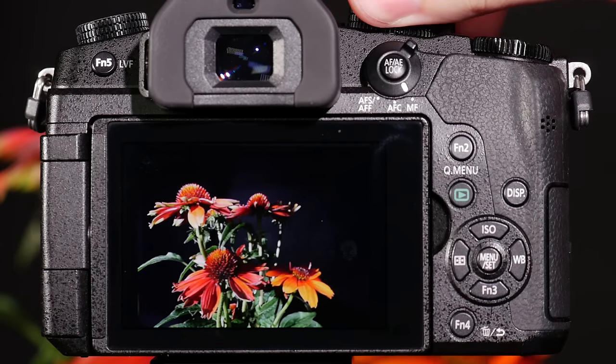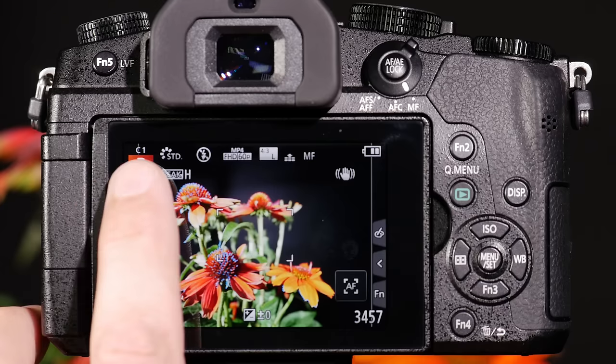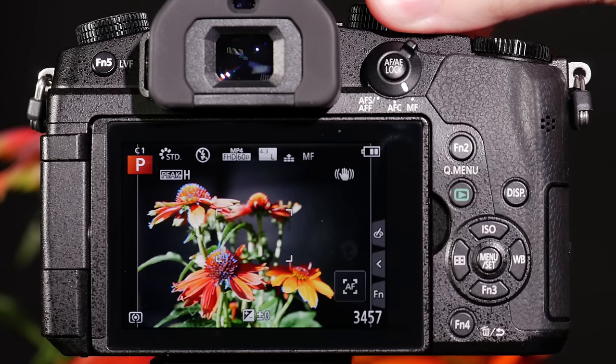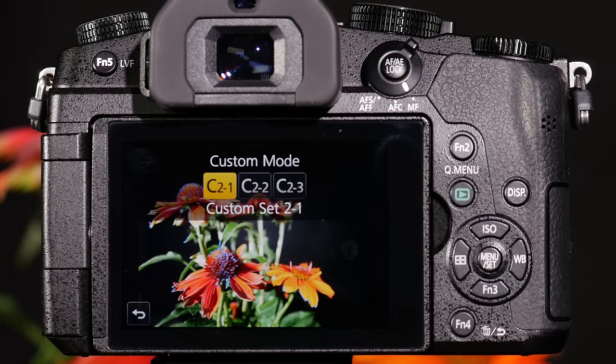The camera includes a C1 and a C2 setting. When I set this to C1, you'll see a little tiny C1 above the P for program mode. And when I go to C2, you'll notice it becomes a soft key which allows me to press it, and I can program three different custom keys underneath C2.